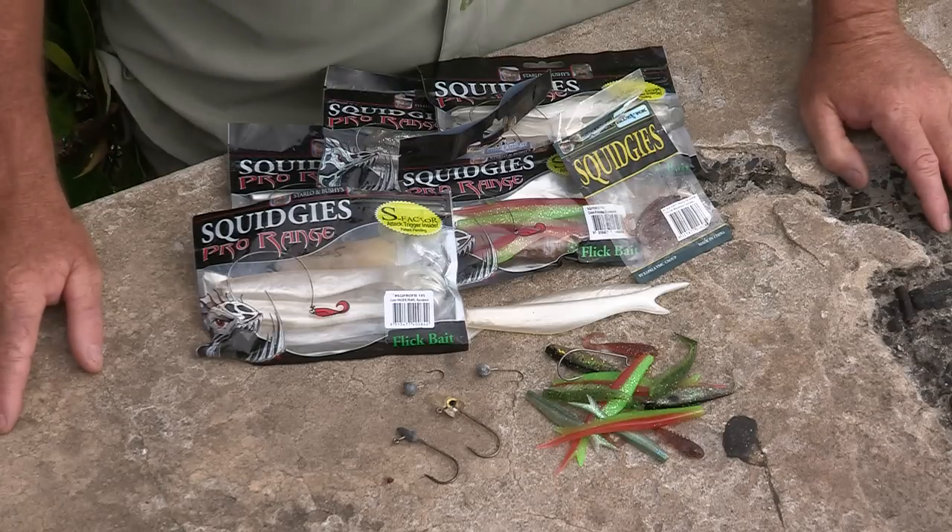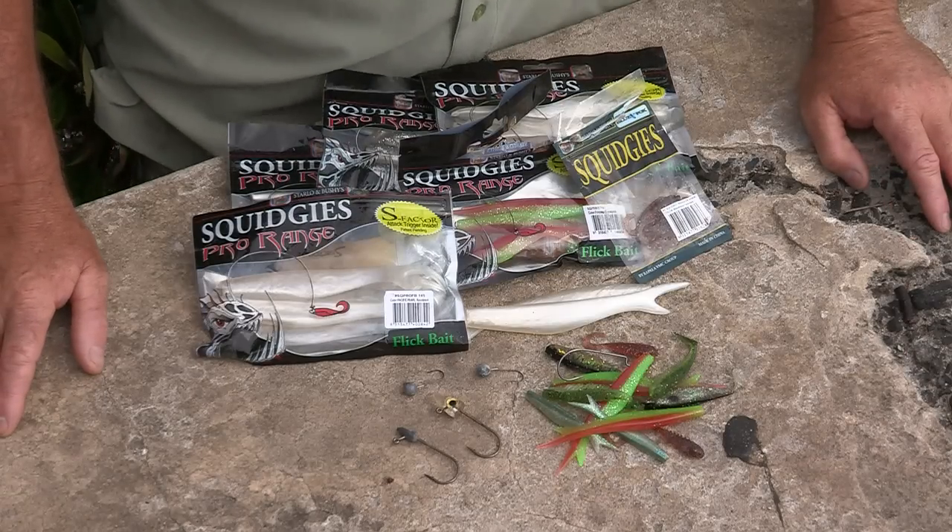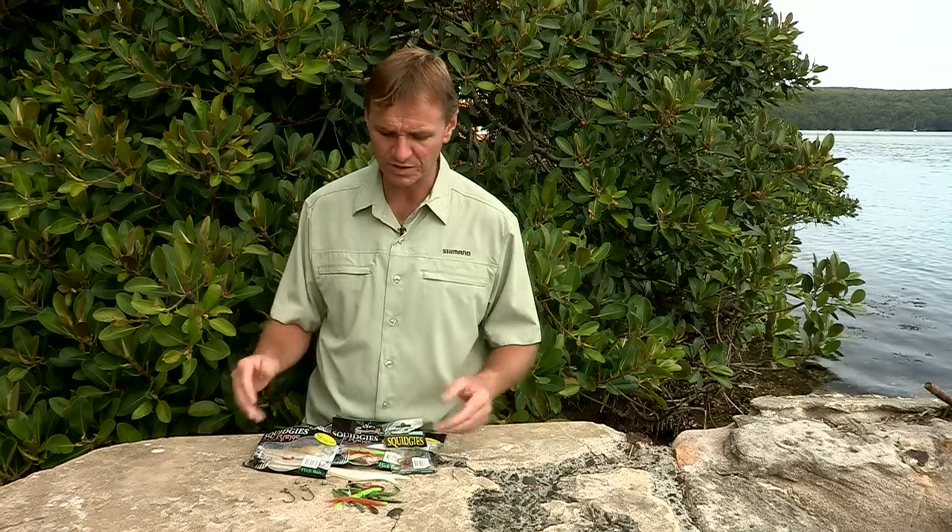Soft plastics. Many anglers these days fish with soft plastics and soft plastics only. They've given away the live baits, they're finding they're getting the results on the plastics, so why go back to the other methods? I just want to run you through a few simple ways to fish with soft plastics and to rig them up.